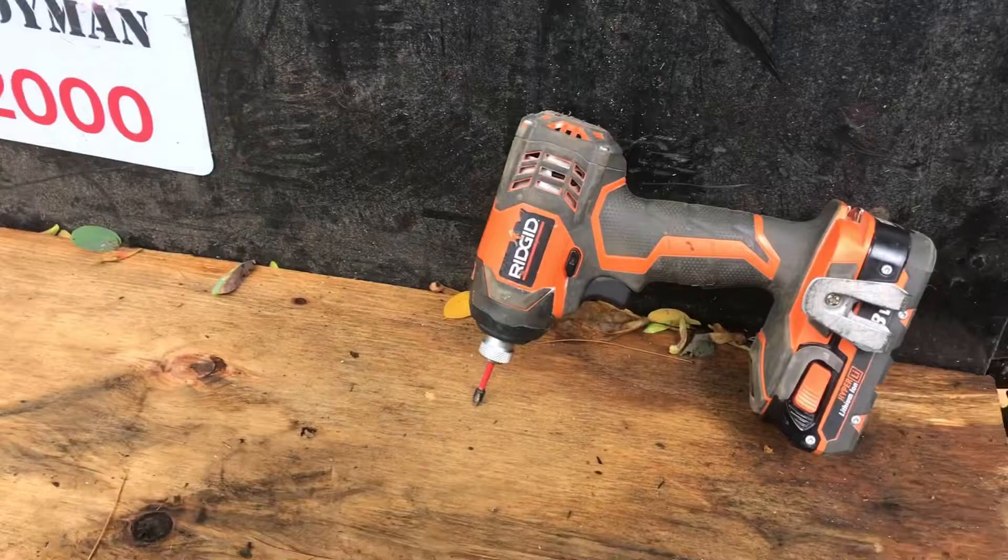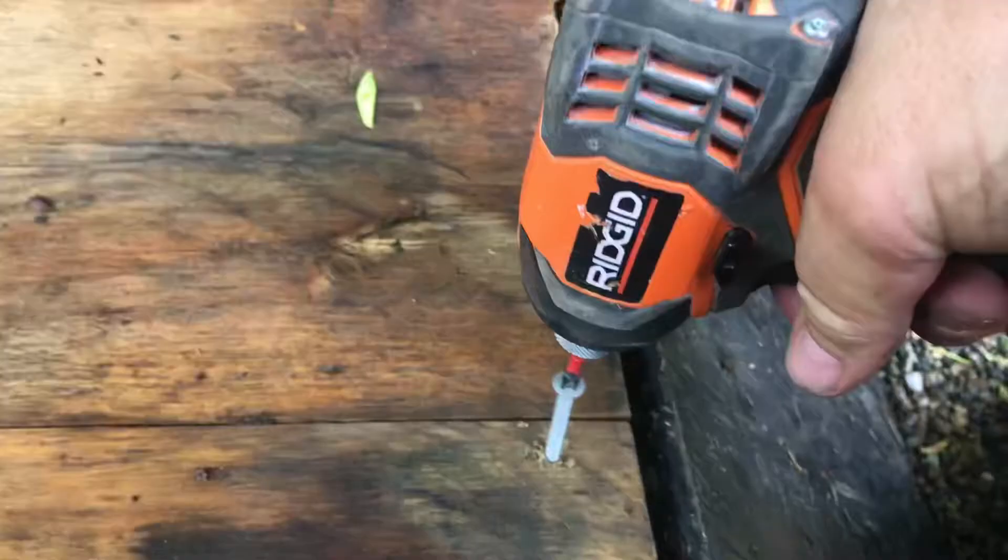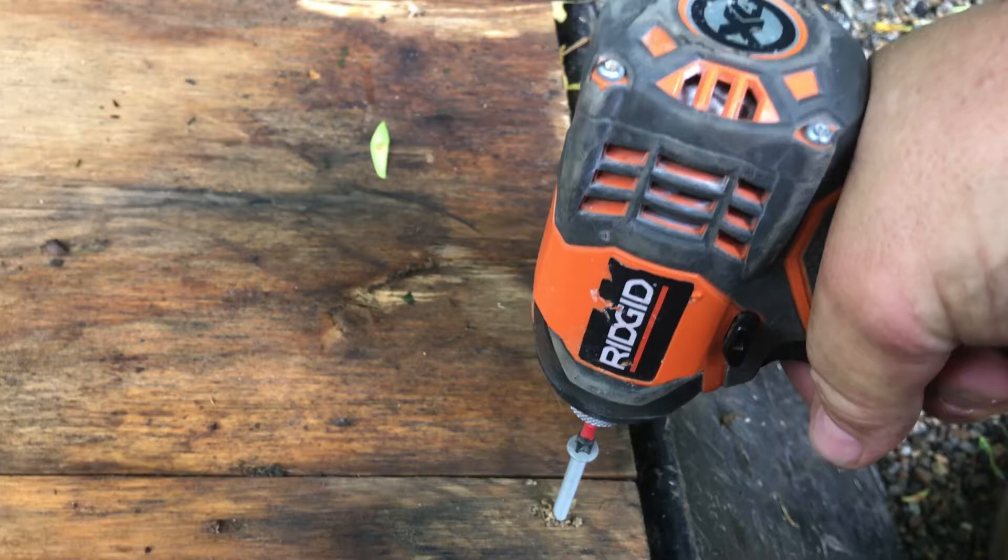Or you can use a drill — I have this little Ridgid right here, nothing fancy. Let me get it started: you catch the metal, it spins around a few times, apply some pressure, and once you feel it grip you're going to know — and then you send it in.